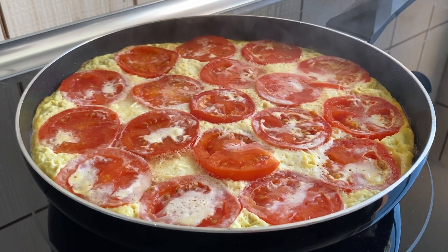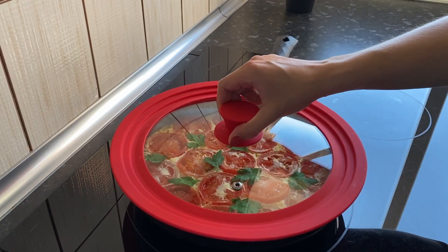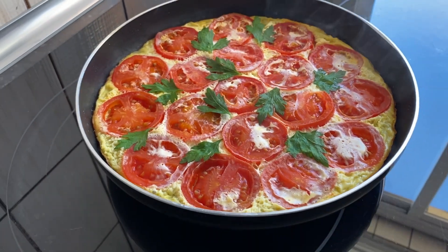Decorate with parsley and remove from heat. So our frittata with potatoes is ready.